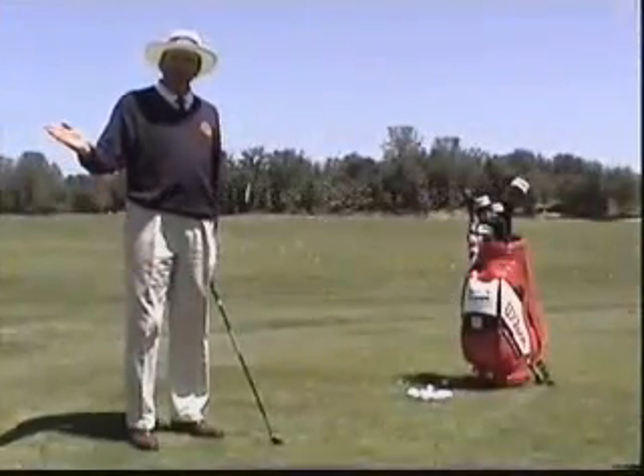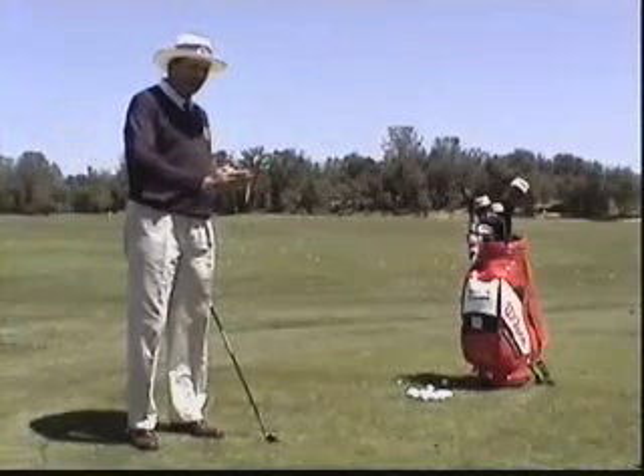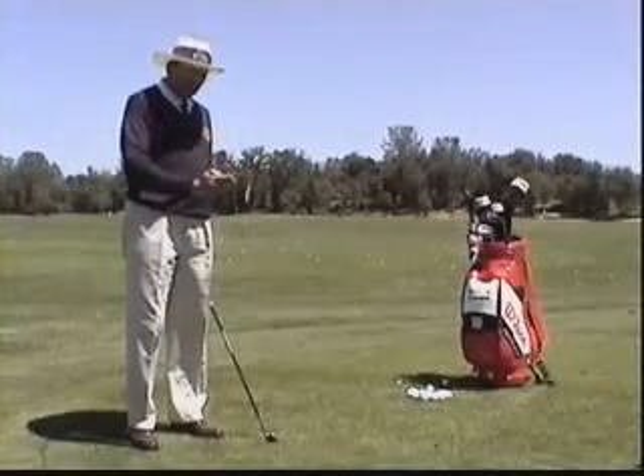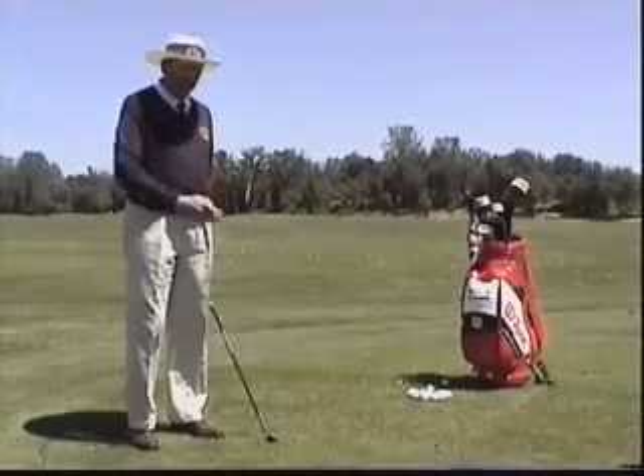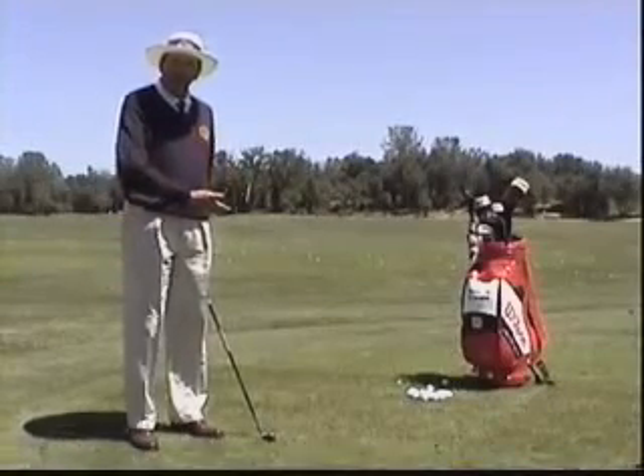We've discussed how the downswing should descend the top curve of an eye, turning to the left, and with the club, if it hits the ground at all, doing so after the ball. We'd like this to be an automatic product of the way we prepared and swung back.